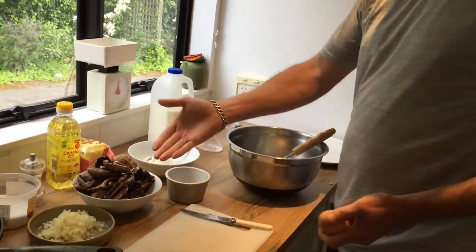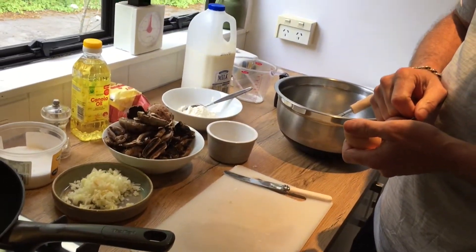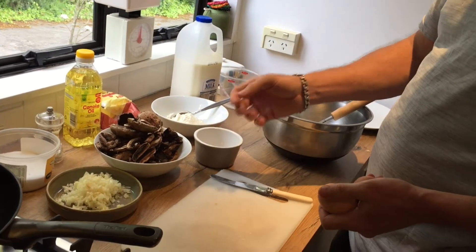So today one of my ingredients is mushrooms, so I'm thinking what we'll do today is we're going to make some pancakes. You can make pancakes savoury, you can make them sweet — we're going to do a savoury pancake, or as the French call them a crepe, so it's a very thin pancake.